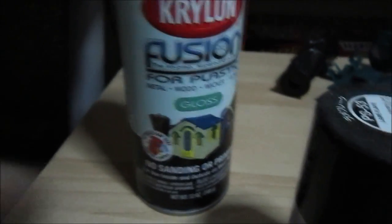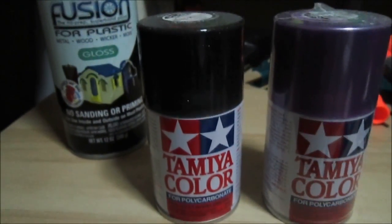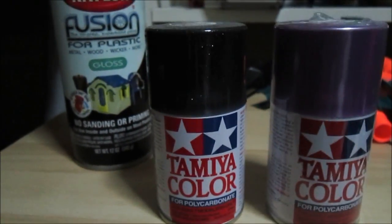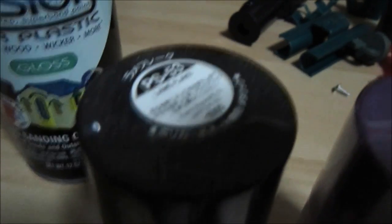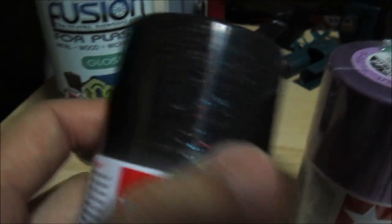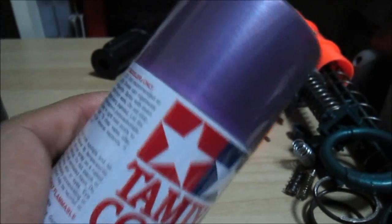These are the spray paints I'm going to use for the Defender T3 paint job. First is Krylon Fusion for Plastics in black gloss. The next colors are pretty special — they're meant for polycarbonate plastics, which I had to obtain from overseas. Shipping is a killer because due to regulations you can only ship spray paints by sea, so they take a very long time. This color is called lame flake — it's a starry color with a rainbow tint to the glitter pieces. The other one is called iridescent purple-green.